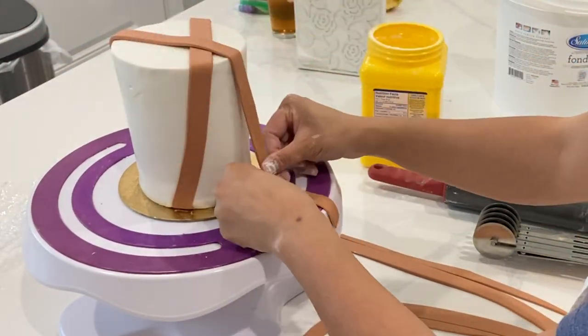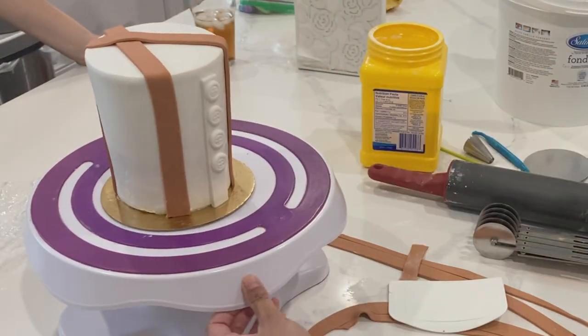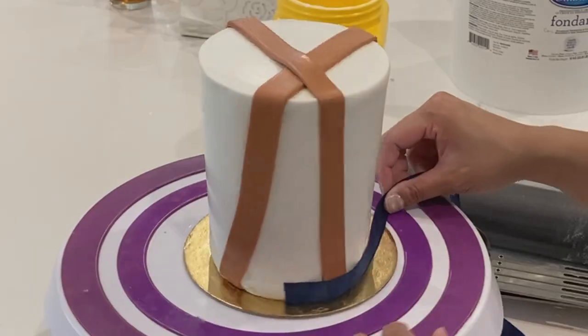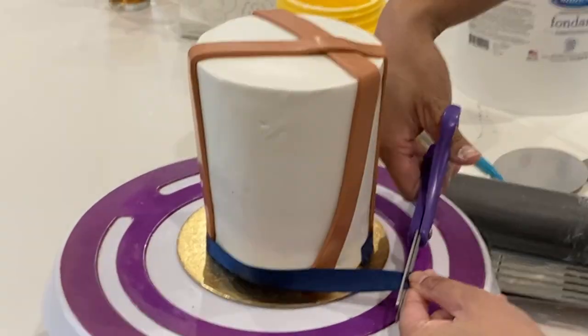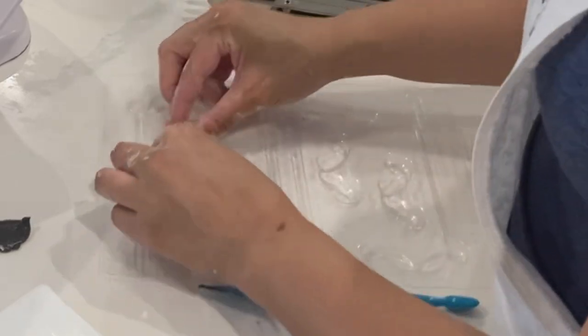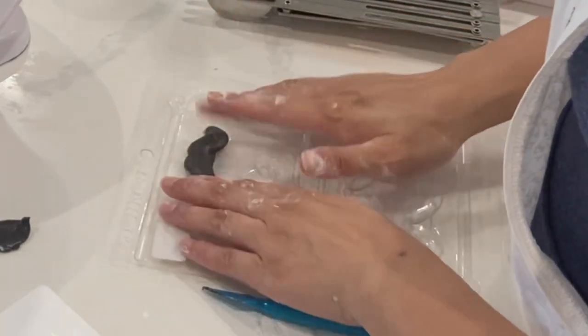Feel free to lay these suspenders however you see fit — sometimes I see them crossed, and other times just straight back. It's totally up to you. You'll also notice that I am giving it a good steam between each addition. Before, when I started using a steamer, I would just do it at the very end, but steaming between additions allows you to continue sticking on all of those details, including ribbon.